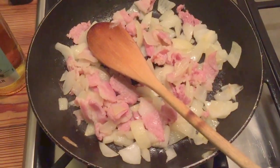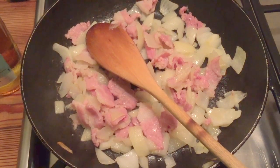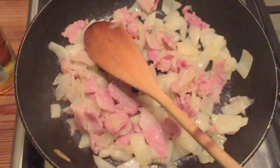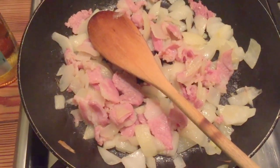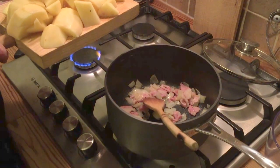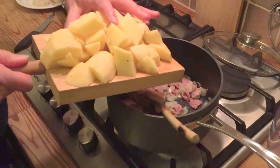I'm frying up one onion which I've roughly chopped up and three rashers of streaky bacon that I bought from one of the lovely butchers here in Whitstable, of which there are four. I'm adding about a pound of peeled and chopped up potatoes to the bacon and the onions.